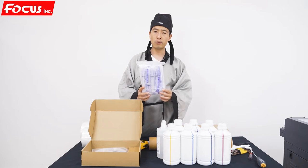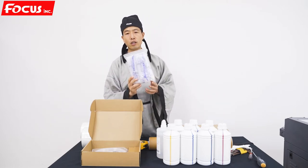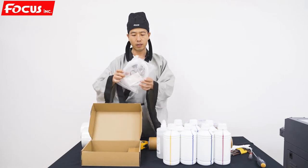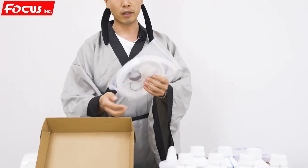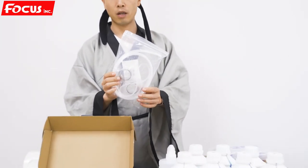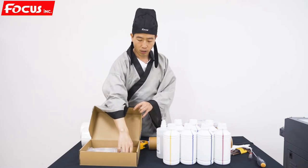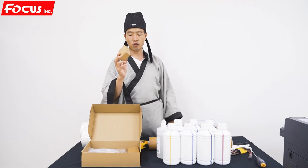The first time when you install the machine, you need to use the syringe to load the ink. And also inside there are some ink cubers, some connectors, and the ink cold film for backup. This is all for backup. And also one or two pieces of the cap station.